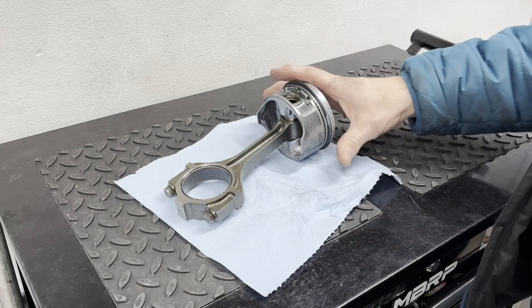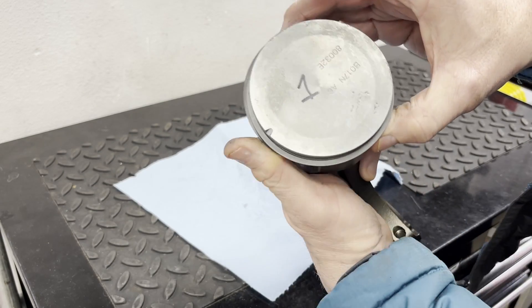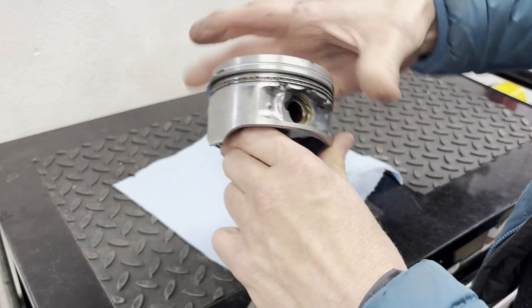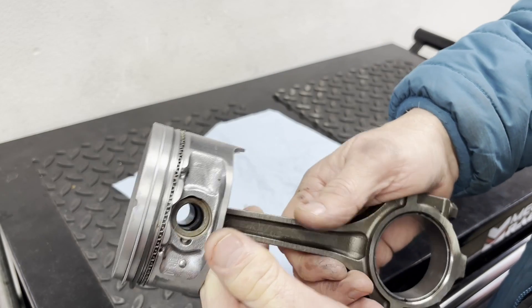Let's go ahead and prep our pistons and make sure everything is correct. On the two top compression rings, we want to make sure that the end gap is 180 degrees offset, and we're also going to put some assembly lube on these rings. Make sure everything's free of debris.